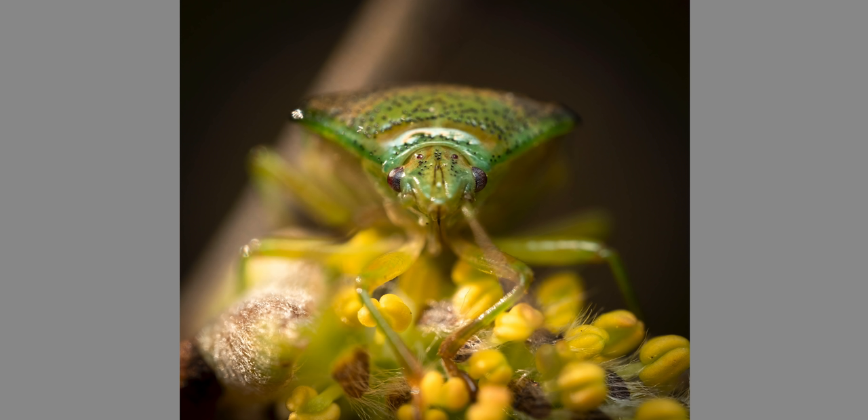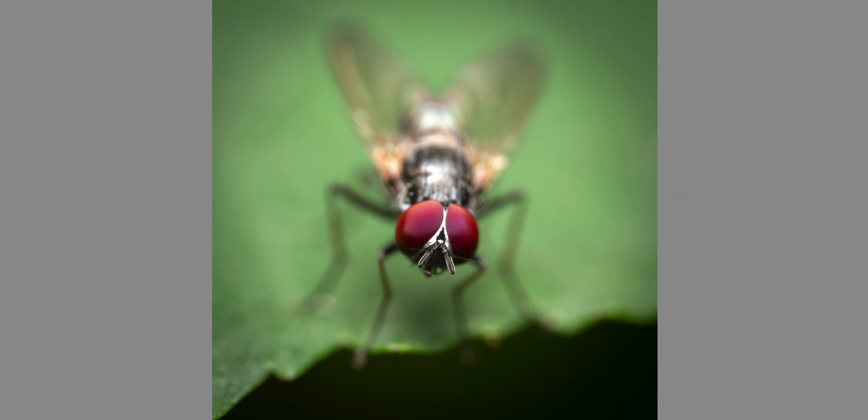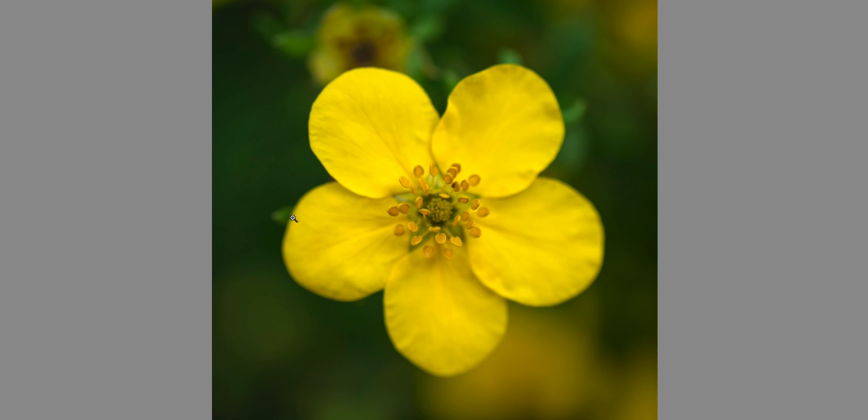My next tip is symmetry. Whenever you have an opportunity to make a photo symmetric, it's really good to do that — it works in all kinds of photos, not only macro. I managed to get the fly in the middle with roughly equal distances to all sides, which makes the photo more symmetrical than many other compositions I could have picked.